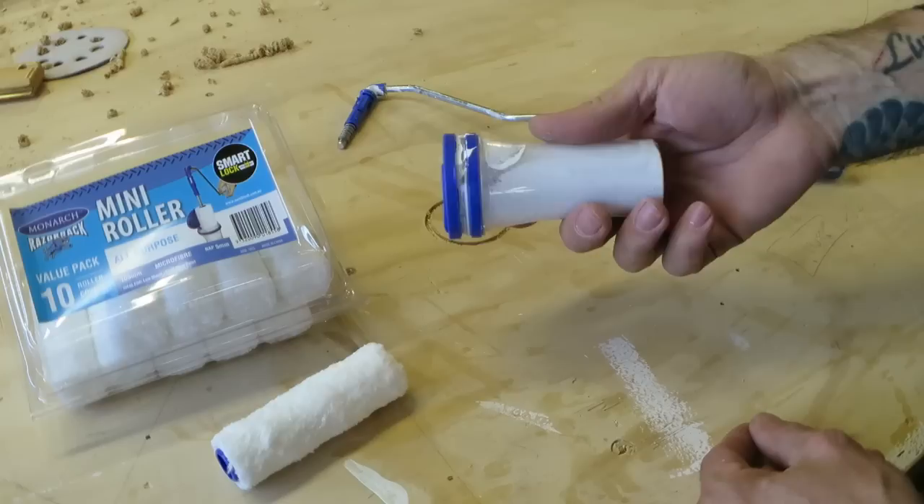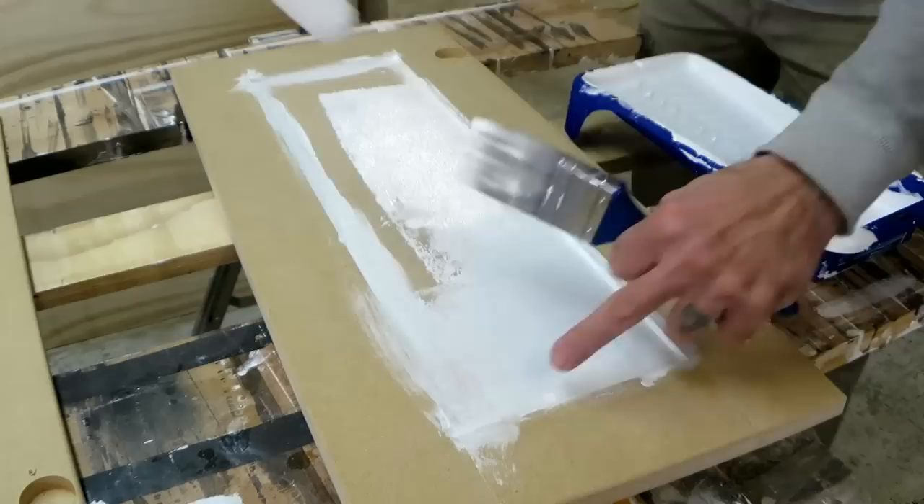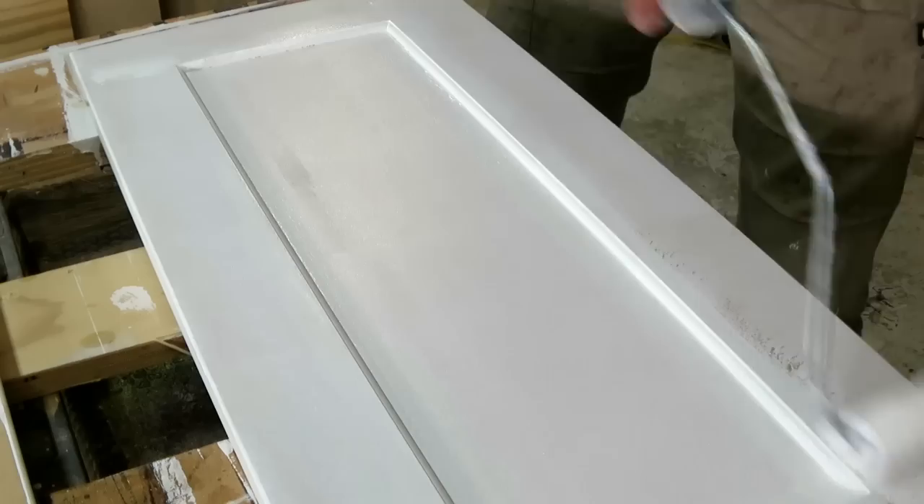The first thing is to brush a good primer into all the nooks and crannies, and then start rolling out all the flat areas. I prefer Zinsser Bullseye 123 Primer — that's what the can looks like, not an ad, just what I like to use. Once the back's primed, I'll flip it over, prime the front, and just try to get an even coverage.